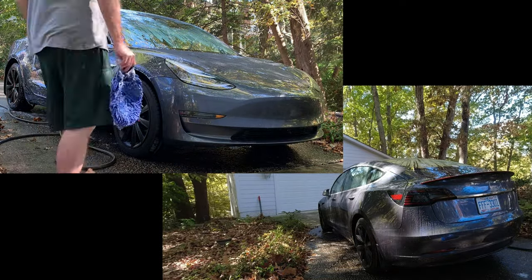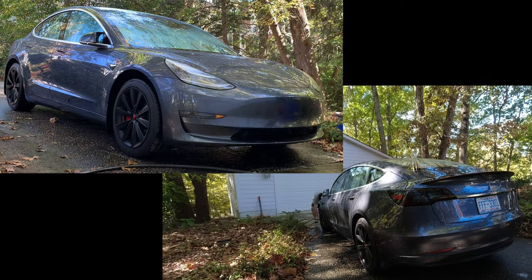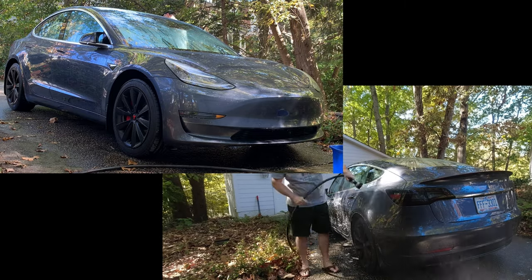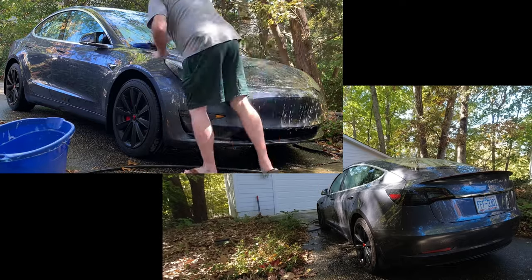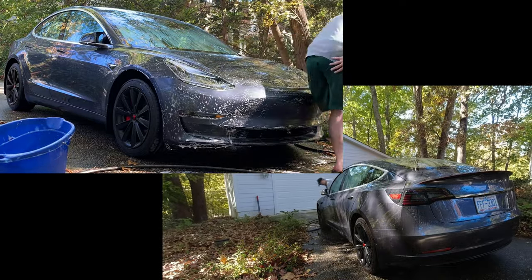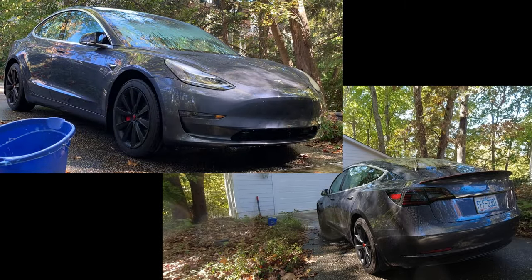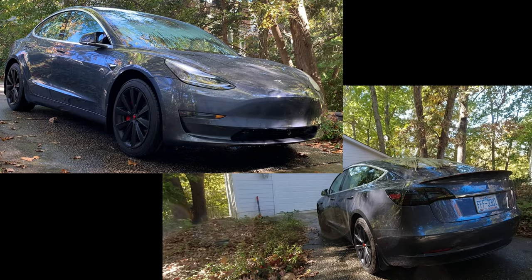Usually I start at the top — get the roof and windows. After that I do the trunk area, then each side, and finally the hood and front bumper. I frequently fold the wash mitt in use and rinse in the second water bucket, then get more soap from the first clean bucket. Then I do a close-up check to see if any particular area needs attention, for example if there's any road tar or tree sap.